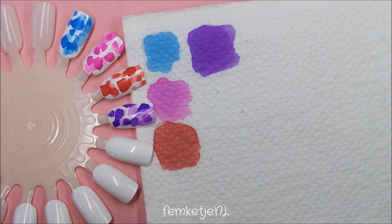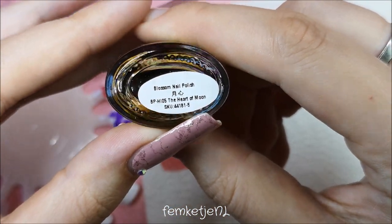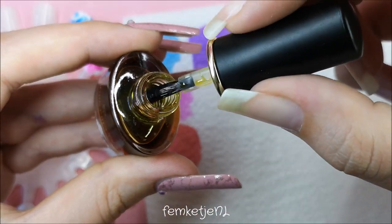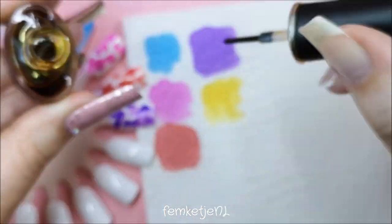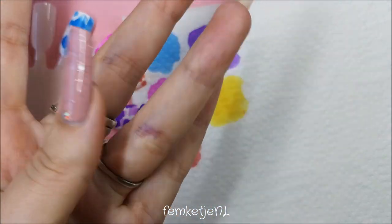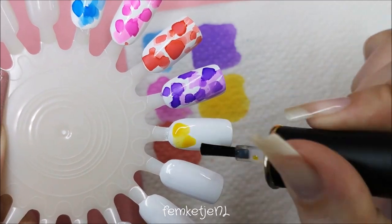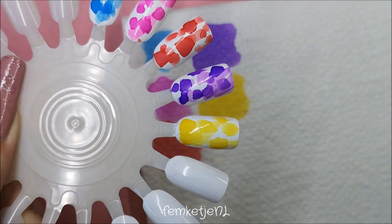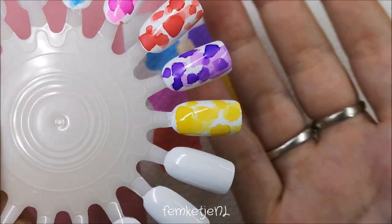I'm not really going to make them blossom or spread as much, but I am going to try a little bit more on this same nail wheel with some rubbing alcohol. Unfortunately I didn't have the 96% alcohol anymore, so I just used 70% alcohol, but you will see me do that in just a couple of minutes.